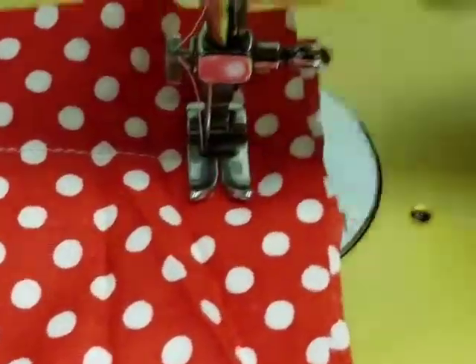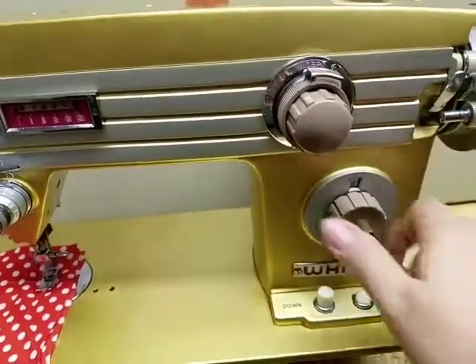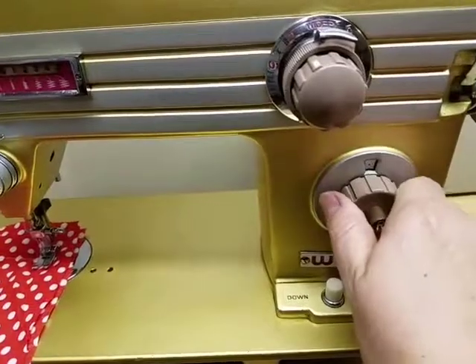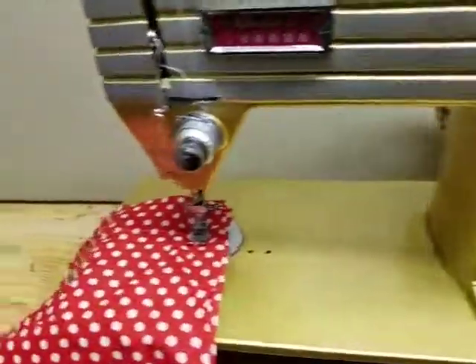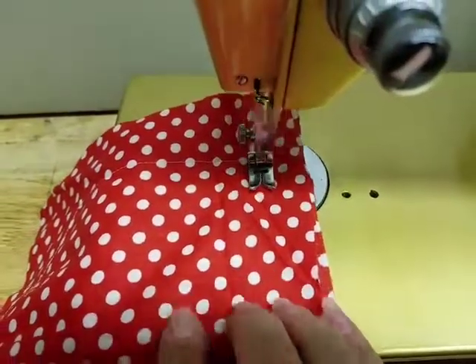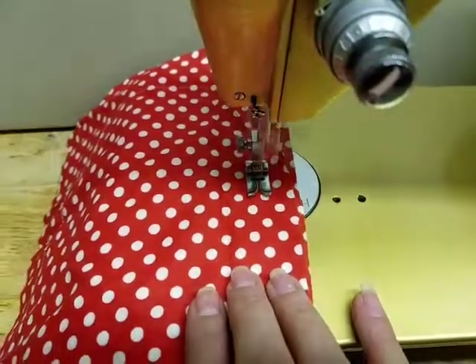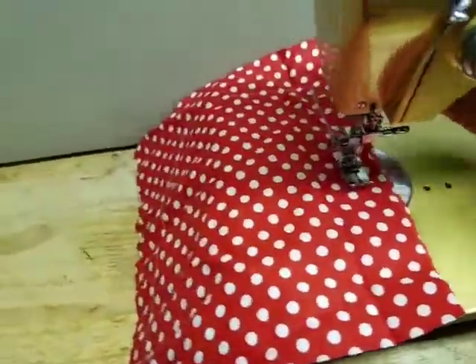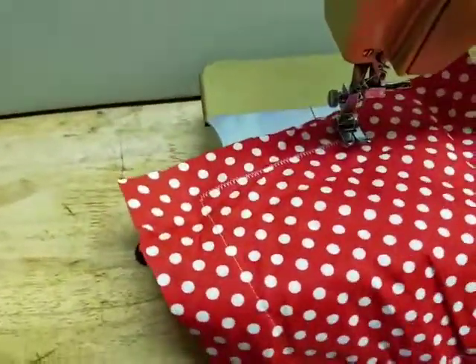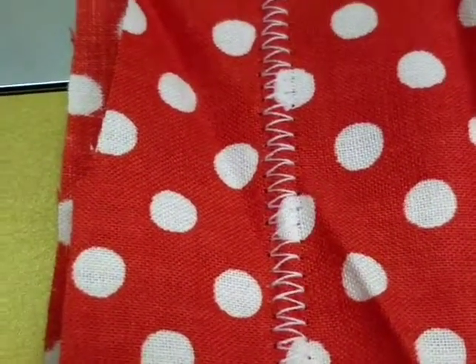Okay, turning a corner and I'm going to change to a zigzag. We're going to go all the way out and I think I'm going to shorten the stitch length a bit so that the zigzags aren't quite so crazy big. And there's your zigzags.